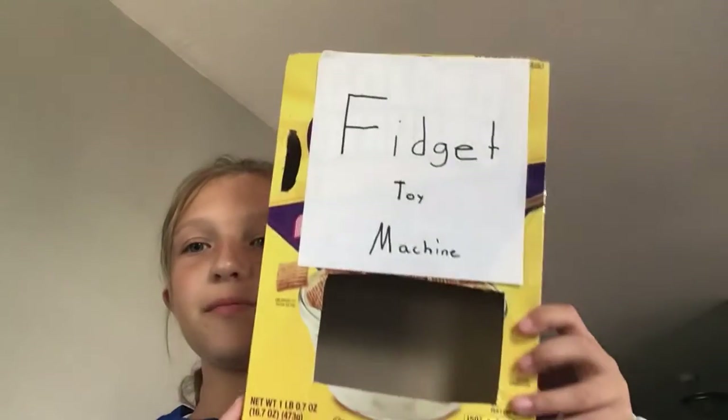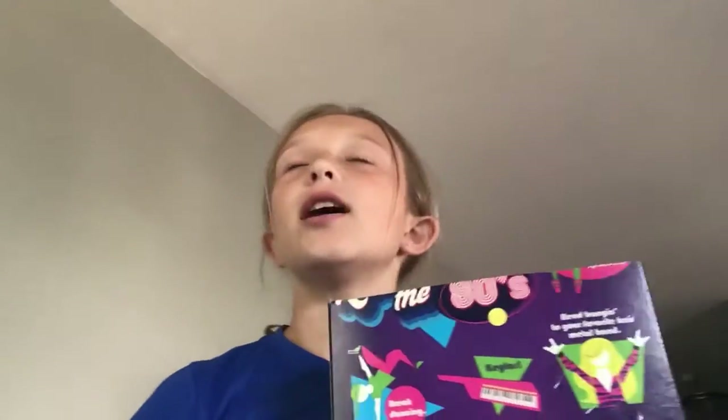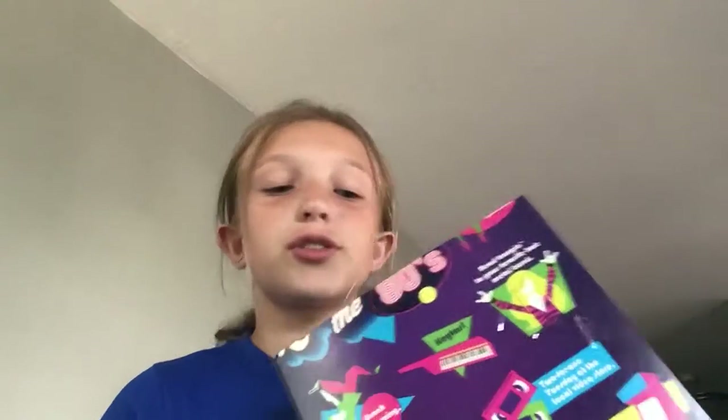In today's video I made a fidget vending machine. It's pretty cool, here's the inside. I'll explain how I made it at the end of the video, and it actually works pretty well. I didn't really watch it off a video, I just got a cereal box and started doing it.